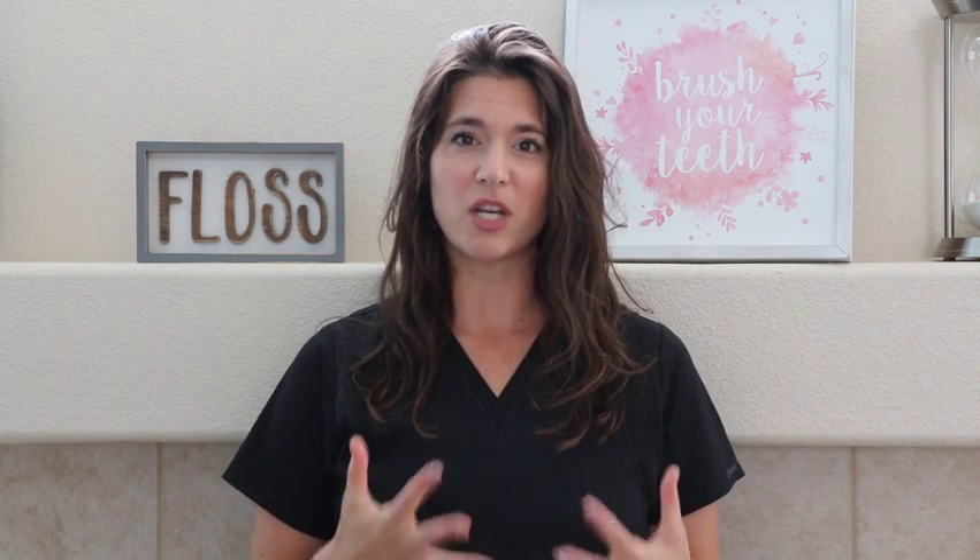Hey everybody, Natalie Barton here. Welcome back to the channel. Today we're going to talk about reading dental x-rays. Being able to read your own dental x-rays as a patient is super important because, as a temp in the last year since COVID, I have run into several offices where patients are essentially being cheated into doing dentistry they don't need.